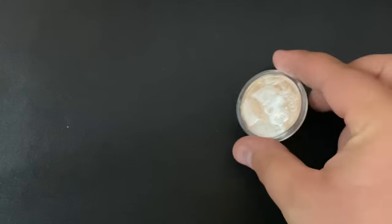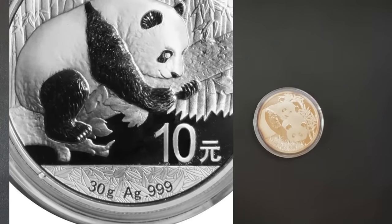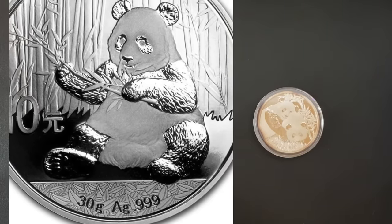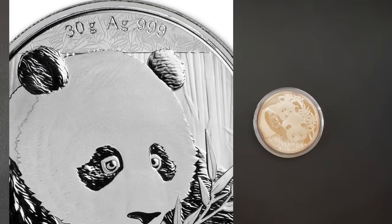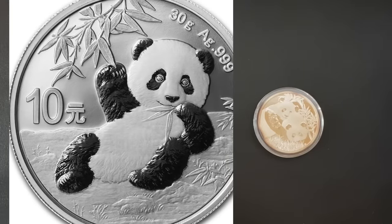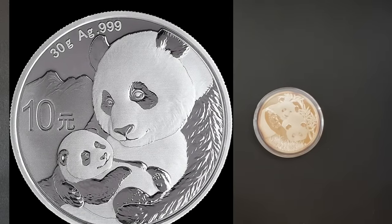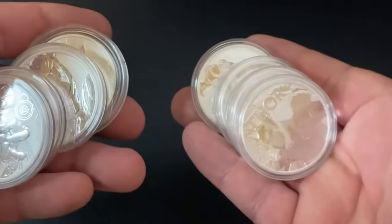However, the newer Chinese silver pandas — I'll put some pictures on screen — are actually 30 grams of silver, which is less than an ounce. It's a weird size; I don't think there's any other silver coin that comes in 30 grams. Because of that odd sizing and the fairly high premium, people just aren't as excited about them, so I would say avoid these.